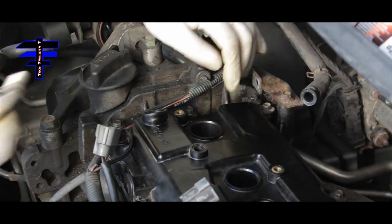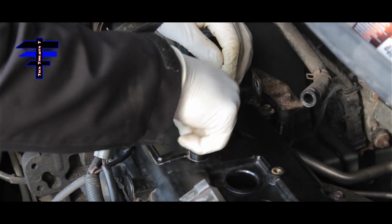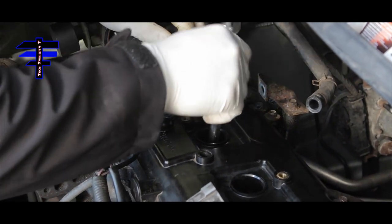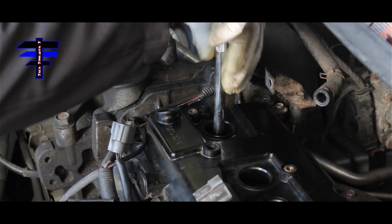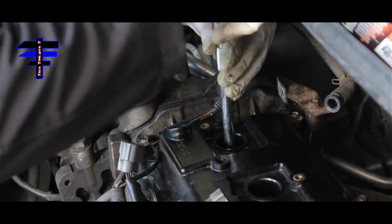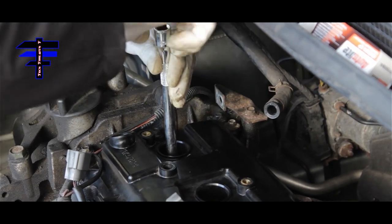It doesn't matter which plug you go first — I'm going left to right. Just drop it right in, nicely. Use your 14mm socket, start the spark plug, put it straight, and get it tight.